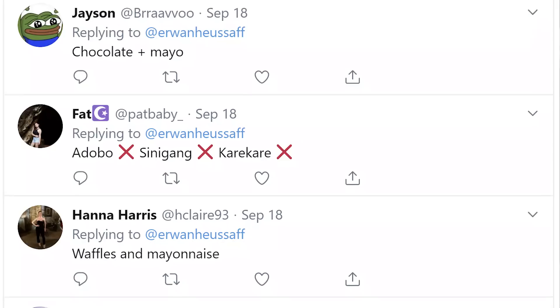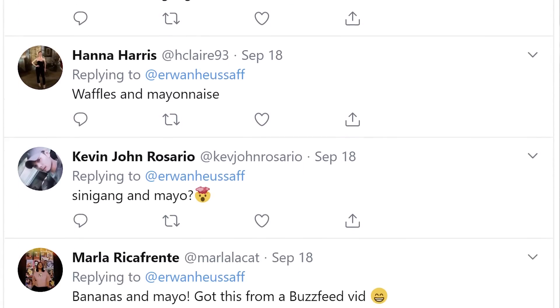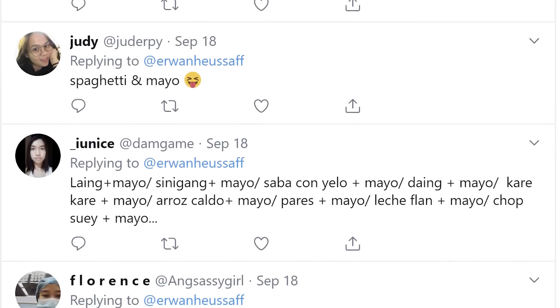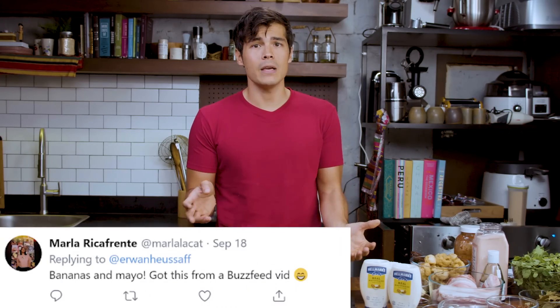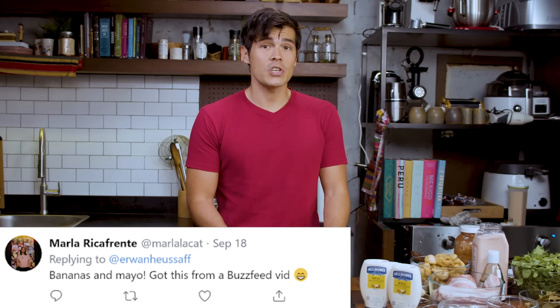We recently did a callout on Twitter and asked all you lovely folks about dishes that you don't think would pair well with mayonnaise. And let me tell you, you guys are freaking crazy. Here are some of the suggestions that you guys put up. Some of these combinations are absolutely nuts, but we thought it'd be a cool challenge to actually make these happen. So the first one we got is a banana and mayonnaise combination, which on paper sounds absolutely disgusting.